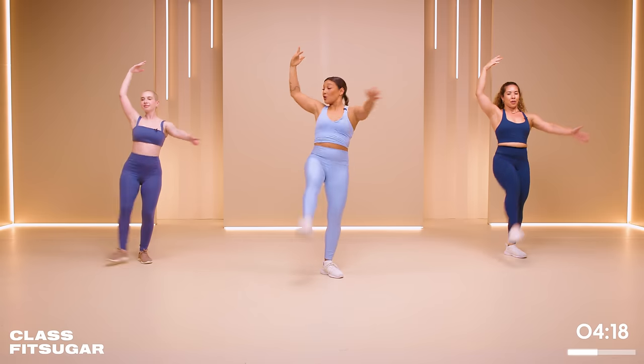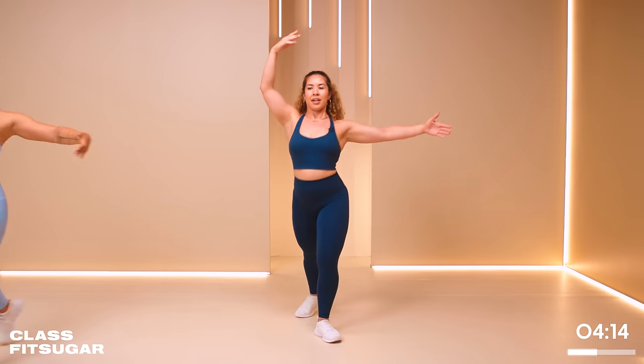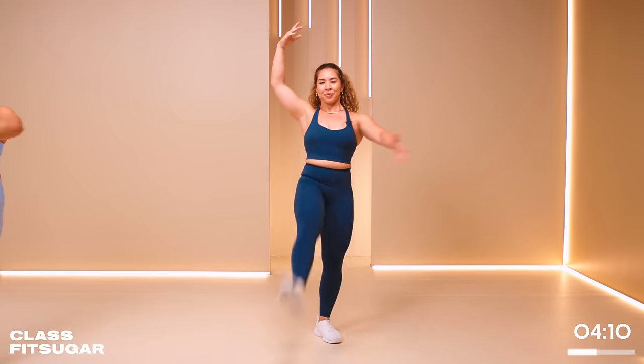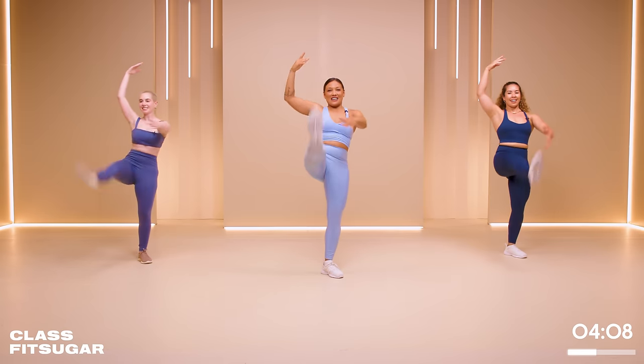And then really find that reach up and over. Stay with it, keep breathing. You got about three more battements. All right, shake it out!